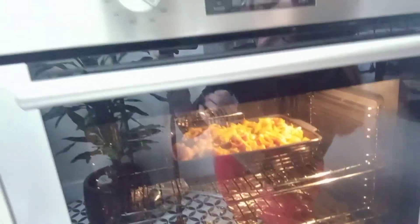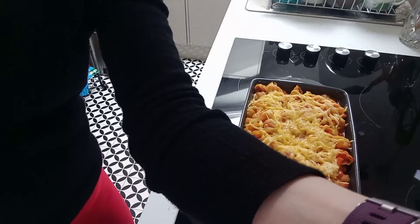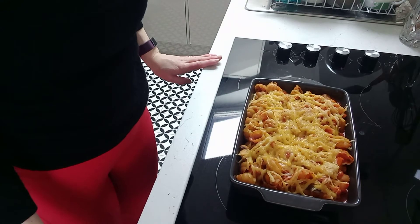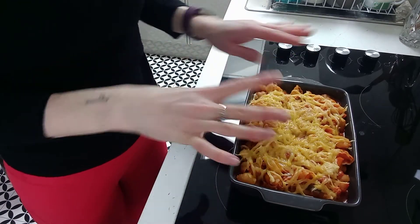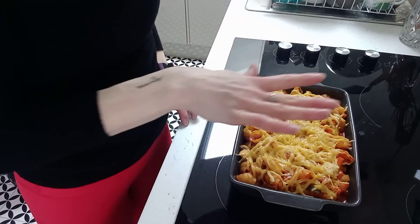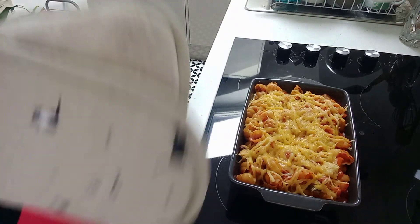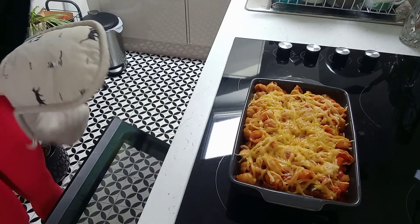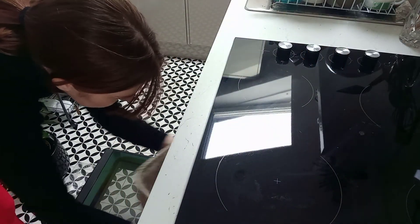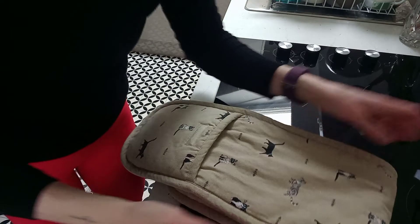Looking inside the oven after 15 minutes, the pasta is looking pretty good and the cheese is looking melty. Taking it out to check — I think it needs a little bit longer. The cheese is really melty but I want it to have that crispy top, and the mixture has just started to bubble and is starting to create that lovely topping. I'm going to set the timer for five more minutes and pop this back into the oven.